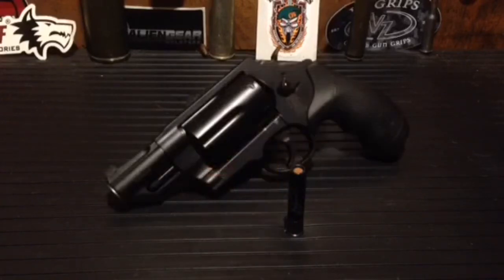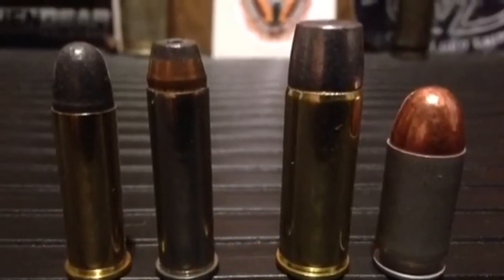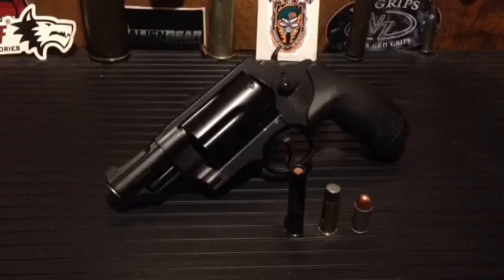Here we have the Smith & Wesson Governor chambered in the .410 bore shotgun shell, the .45 Long Colt, and the .45 ACP — all three great fucking rounds. For those who want a better comparison, we have the .45 Long Colt compared to a .357 as well as a .38 Special. It's definitely a monster of a round.